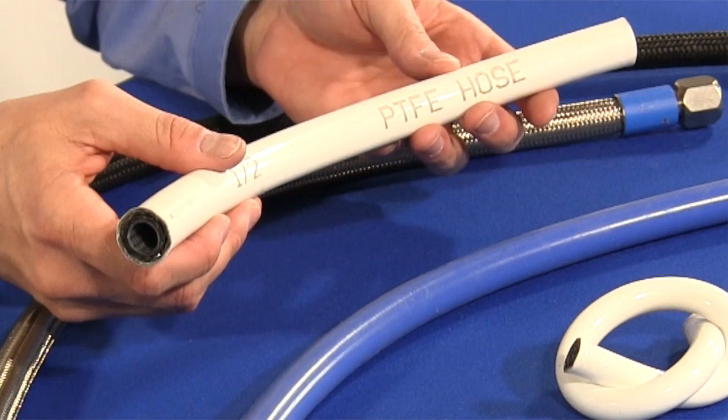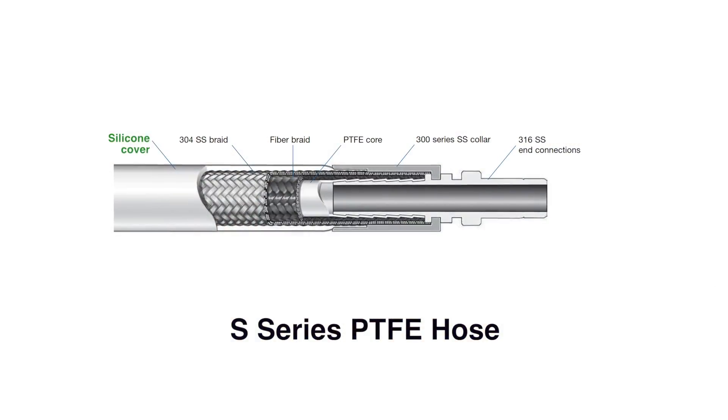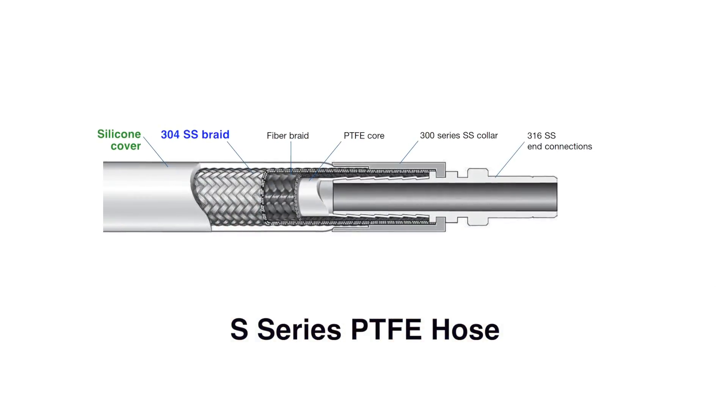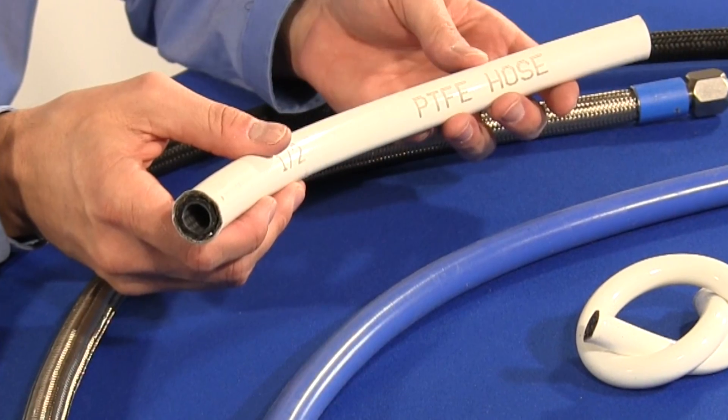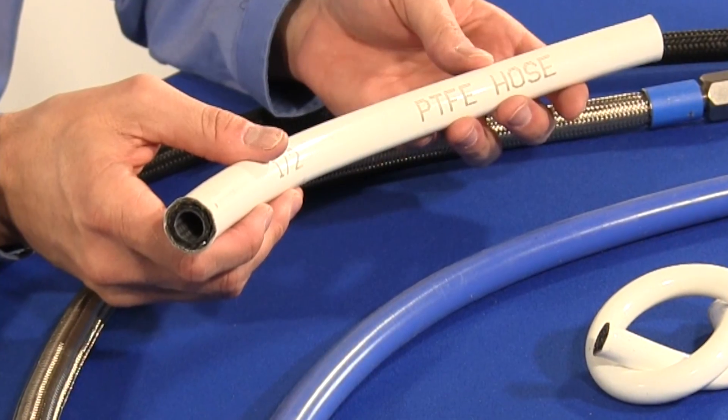The four-layer S-Series PTFE hose adds a silicone cover on top of the 304 stainless steel overbraid. It provides a smooth, non-contaminating, easy-to-clean surface and insulation from internal system fluid temperature extremes.